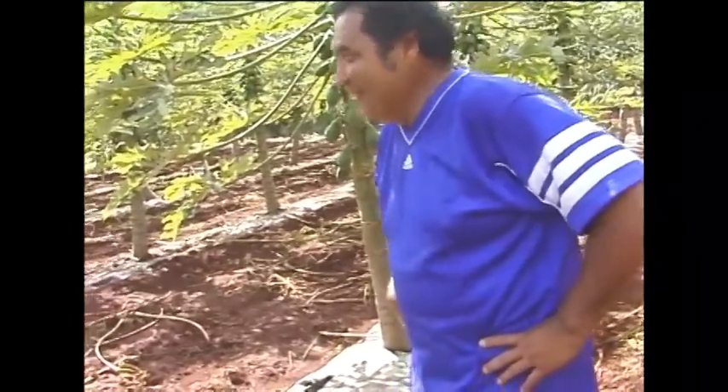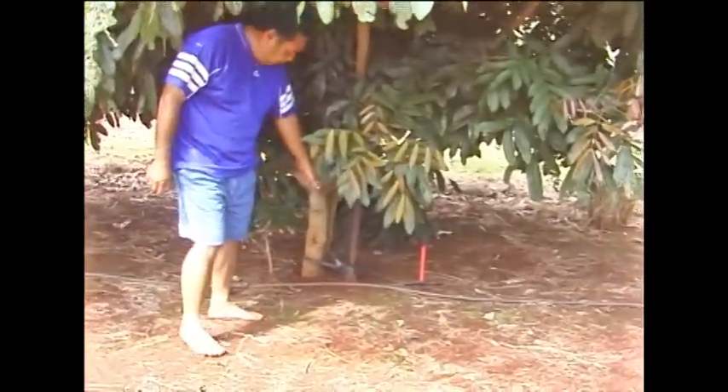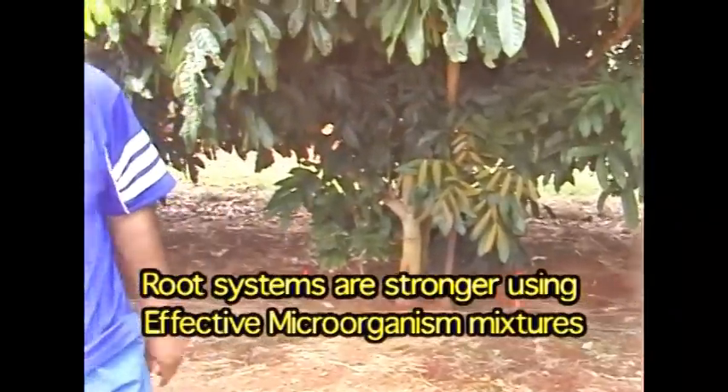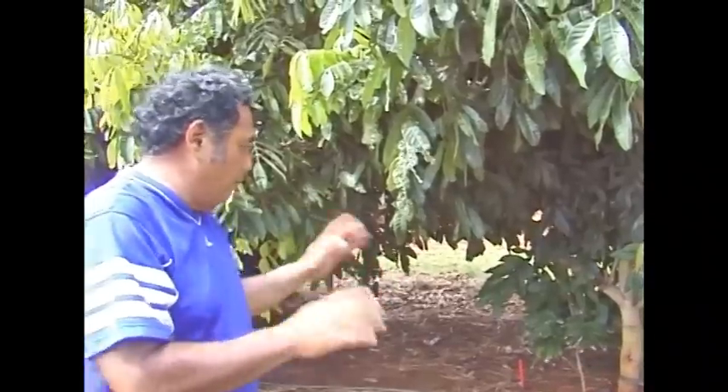You see the tree — they're not shaking because the root system is real strong. But some of our trees fell down in the wind. There's generally strong wind here and some tipped over. So what we did was stand them all back up, secured them, and started dripping EM around the roots.